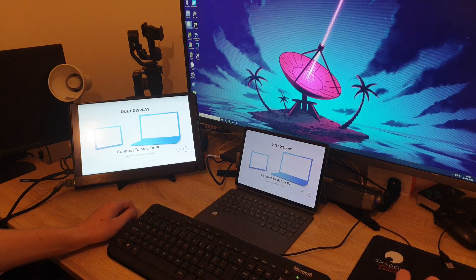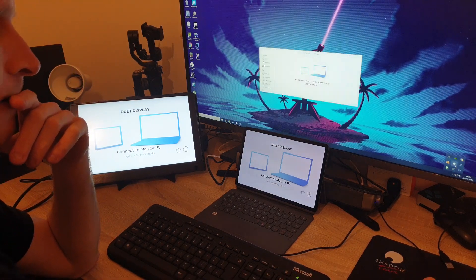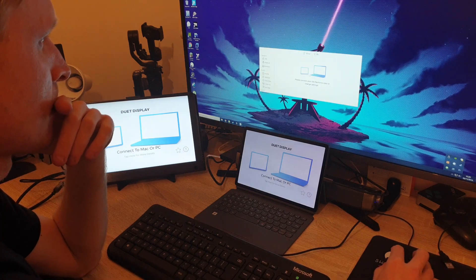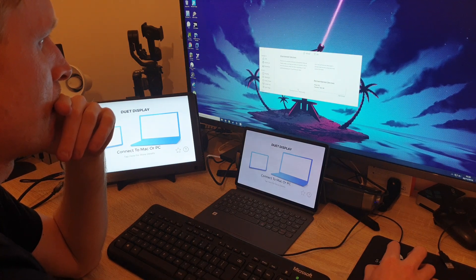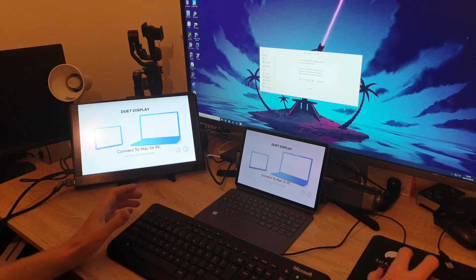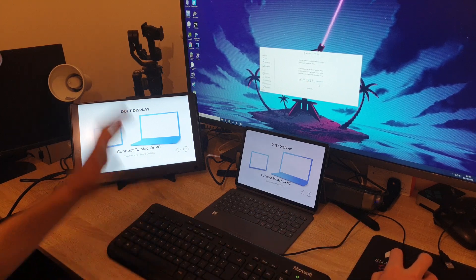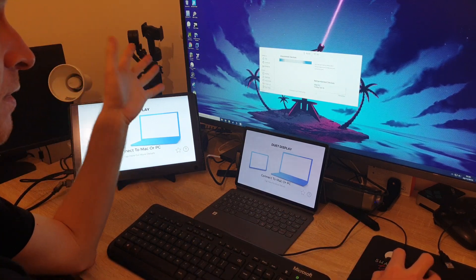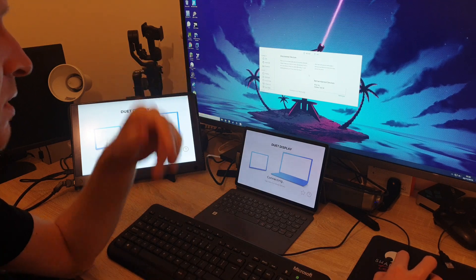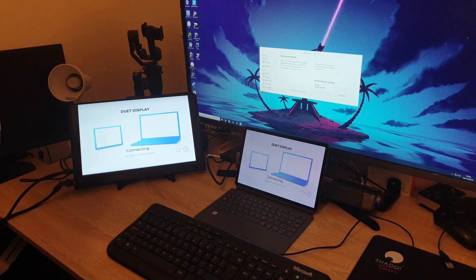Let me try again — Shadow PC is running. I try to reconnect via Duet Display at 192.x.x.33. That's why I used the Pixel phone in my previous video — I can just leave the phone screen constantly on and it doesn't bother me. But now connection fails — something is messed up. That's not good.